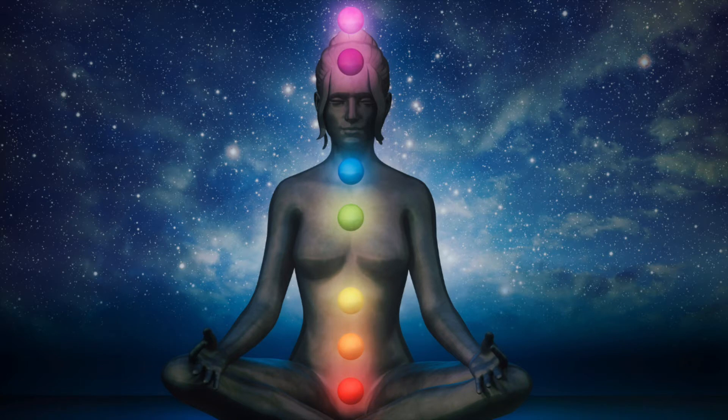When that feels complete, bring Mother Earth energy up again through the root chakra into your second chakra. The color is orange. Bring the Vesica Piscis on either side of that chakra together. See it glowing and spinning, whole and healthy.